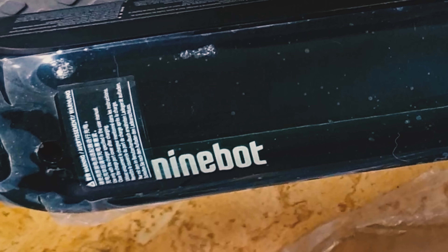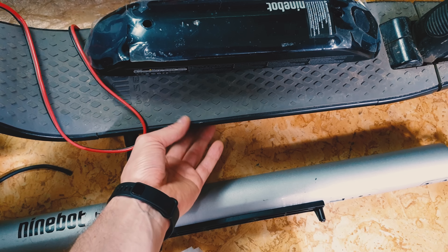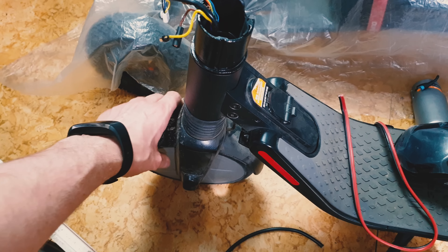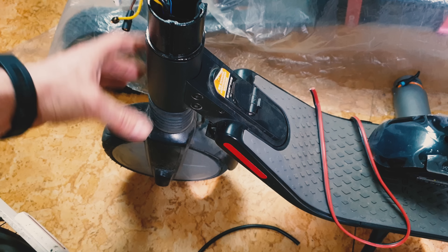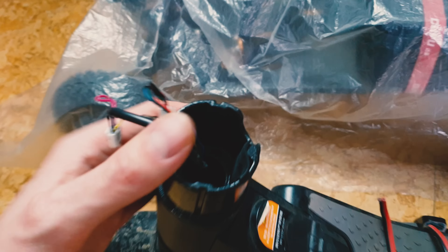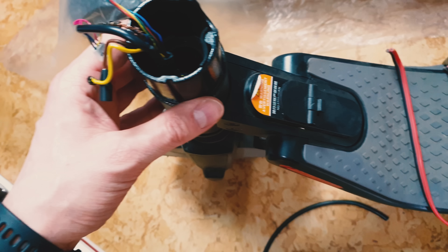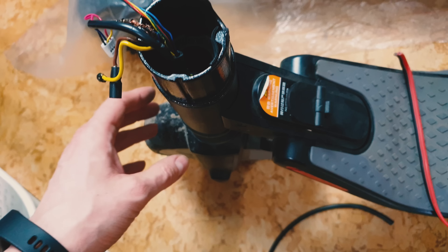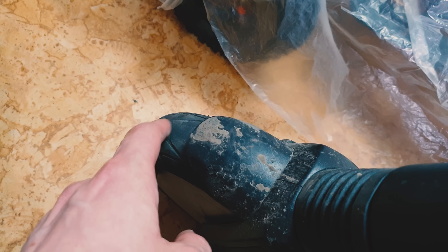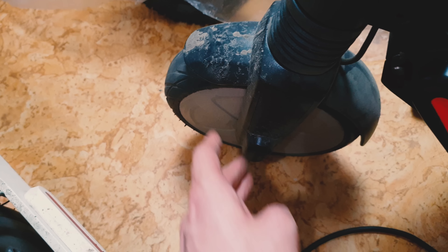Two months after I bought the same Ninebot ES, the backlight stopped working, the lights under the deck stopped working, and there's a huge looseness on the front wheel — between this part and this part — with no way to fix it. You have to open it with a special key that only Segway has. And if you want to replace the front tire, good luck — it's really a pain in the ass.